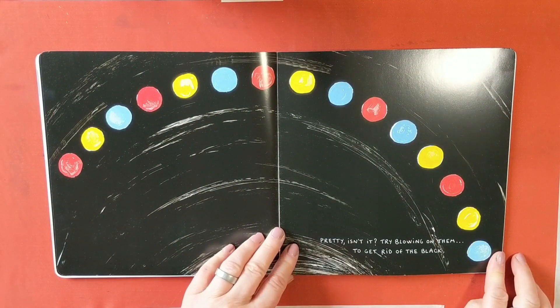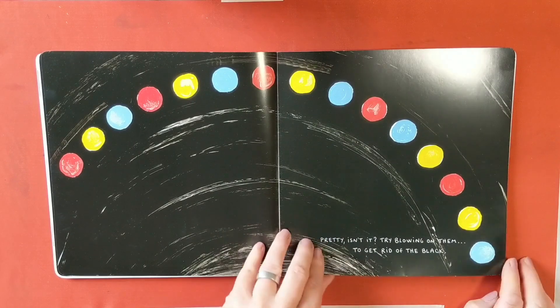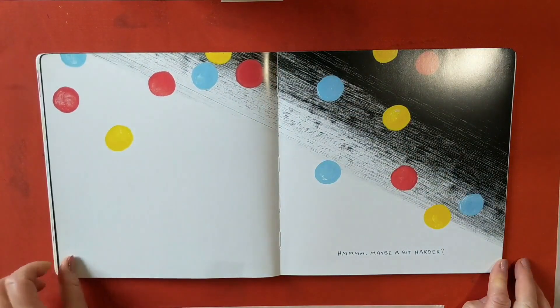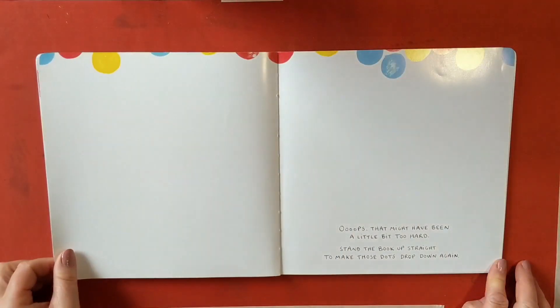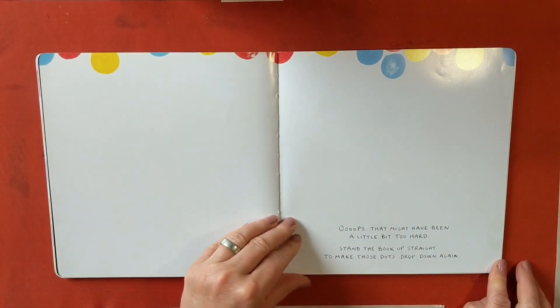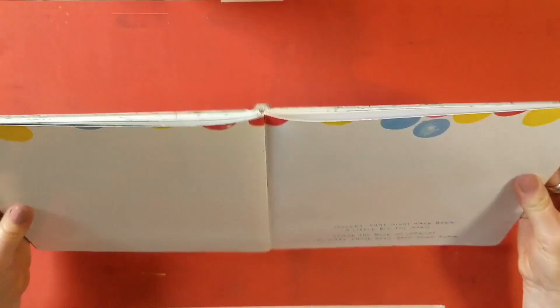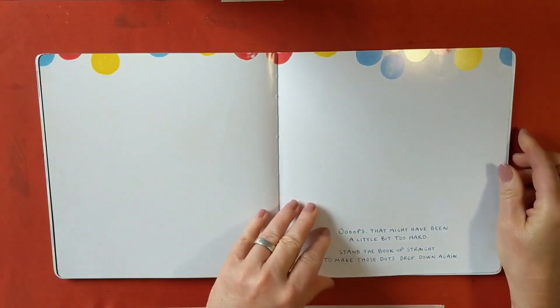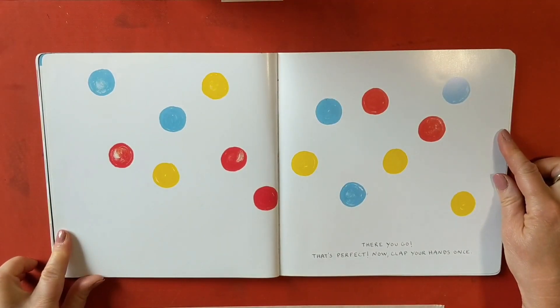Try blowing them to get rid of the black. Ready? Maybe a little bit harder. Oops! That might have been a bit too hard. Stand the book up straight to make those dots drop down again. There you go. Now that's perfect.